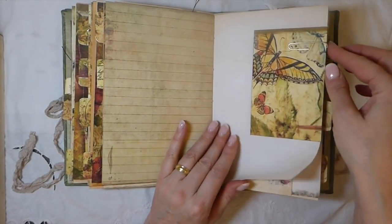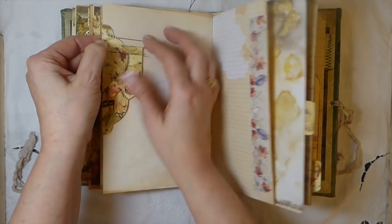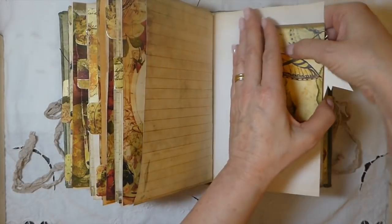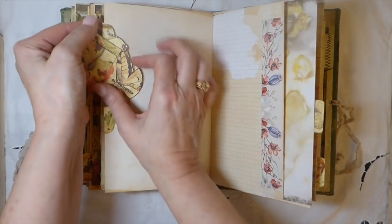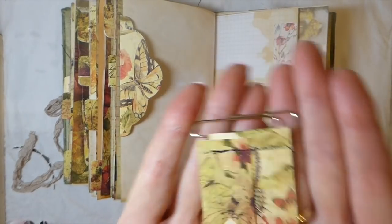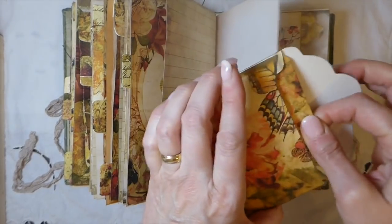Beautiful — she's got some really pretty kits. Here I've got another little paper clip. You do get the little banners, and then I run it through the machine and stitch it. And then this little envelope — isn't that pretty? It's got a little journal card as well, so pretty.